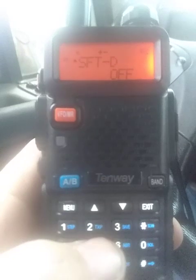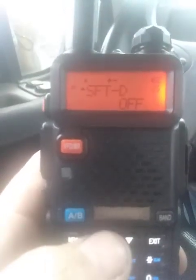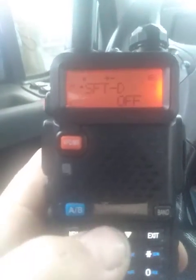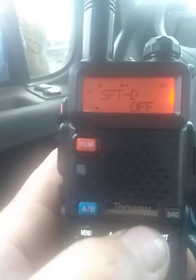Now we're gonna go to menu 25, and this is our shift. This is a saved channel, so it's already programmed. You can see the plus and minus up top. This is where you'll set your offset frequency. Hit your button for menu and change it to minus, plus, or off.